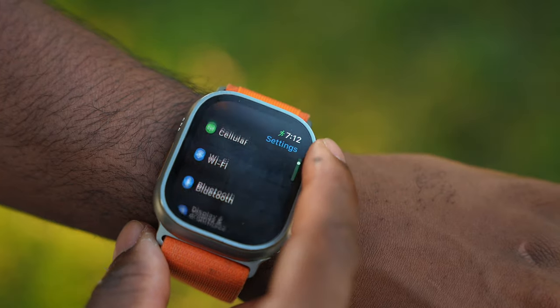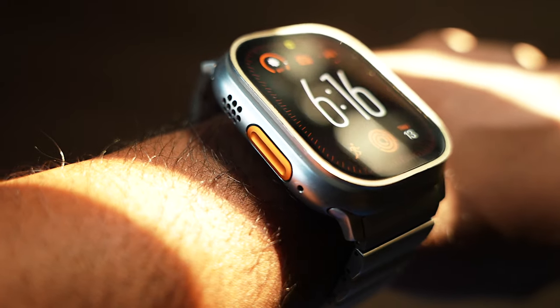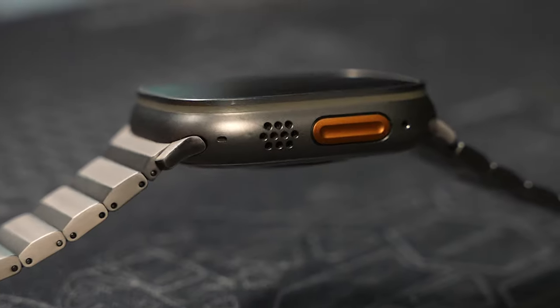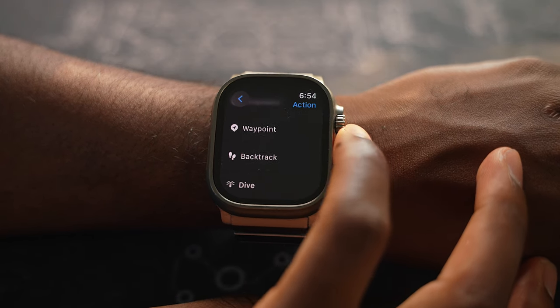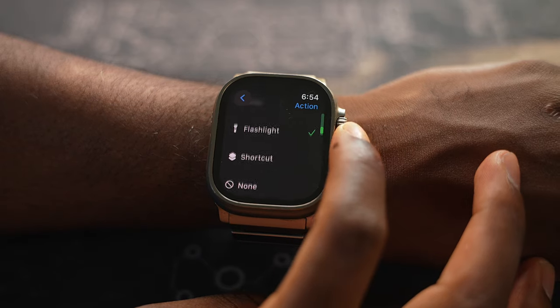On the right side, it has this protrusion which houses the digital crown and side button, while on the left side there's the speaker grill which is incredibly loud. Underneath that, you have the action button which stands out compared to the other Apple Watches — that's going to allow you to set different action shortcuts such as the flashlight, starting a workout, just to name a few.